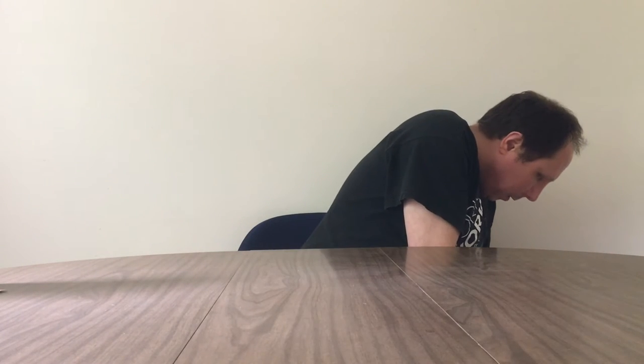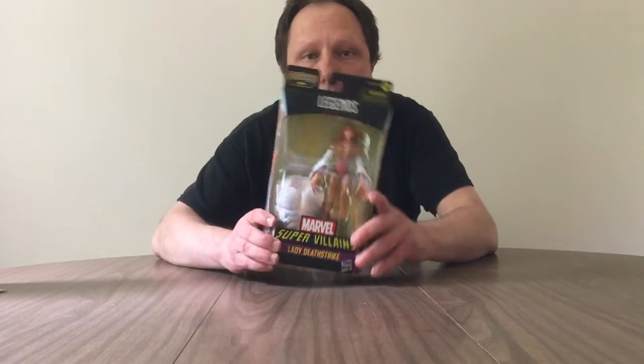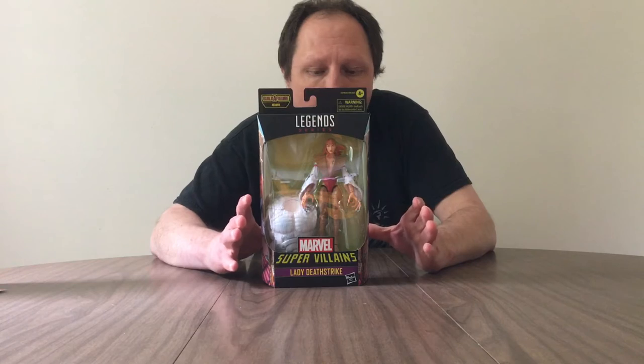I'm going to start out with the torso figure. Lady Deathstrike is the first character — you always start out with the torso. So I'll set her aside.